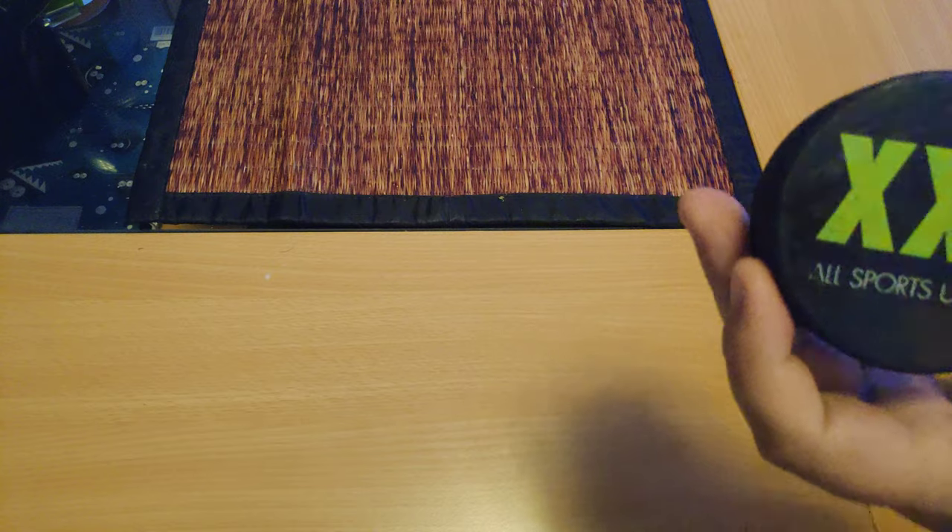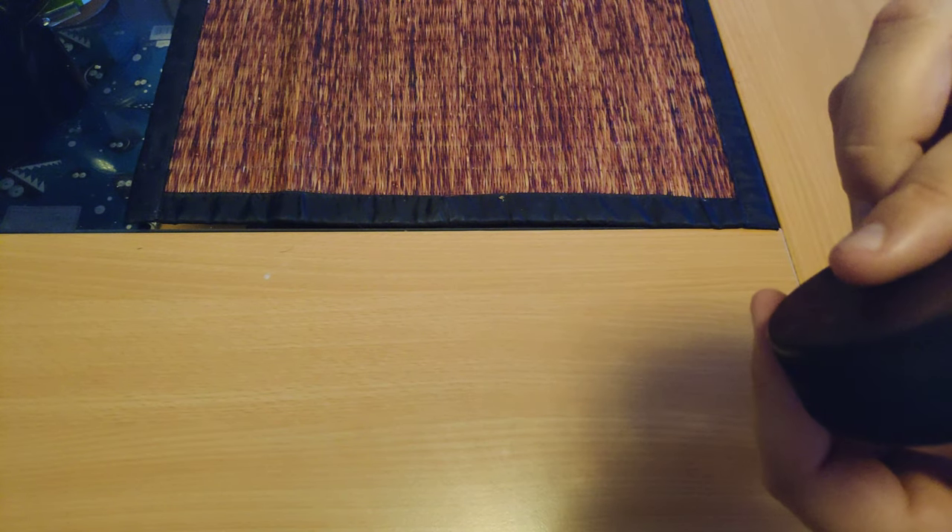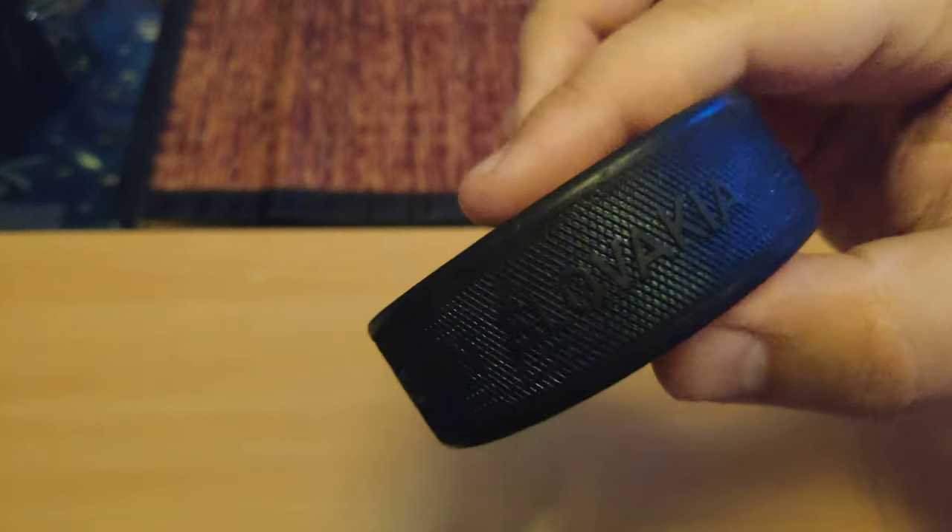This one says where it's made — it's made official, made in Slovakia. Not sure if you can see that, but that's what it says on the side here. Most pucks will say where they're made and if it's an official puck. This puck is kind of cool; it hasn't been used a lot.